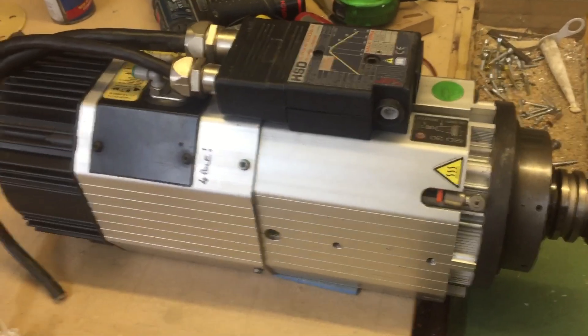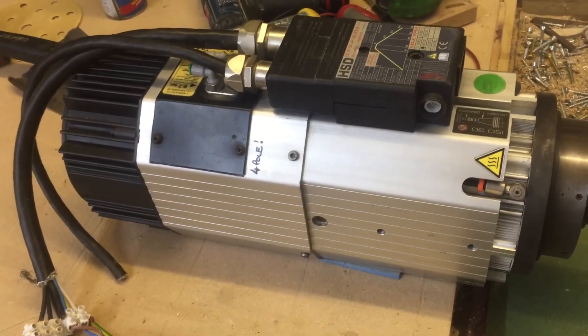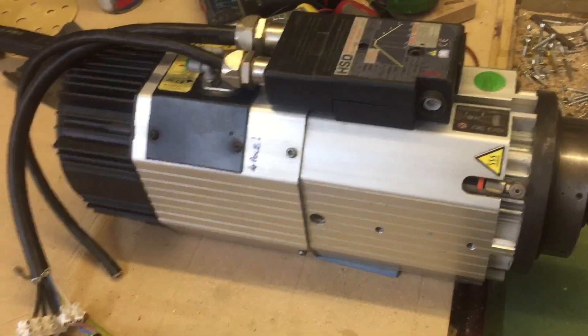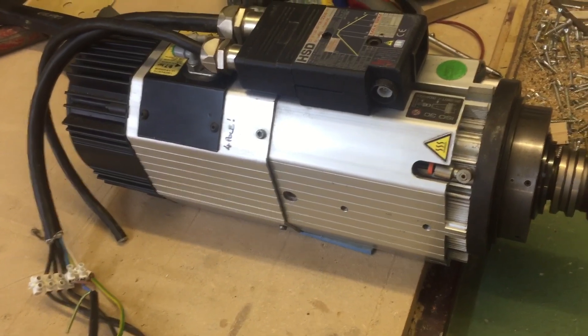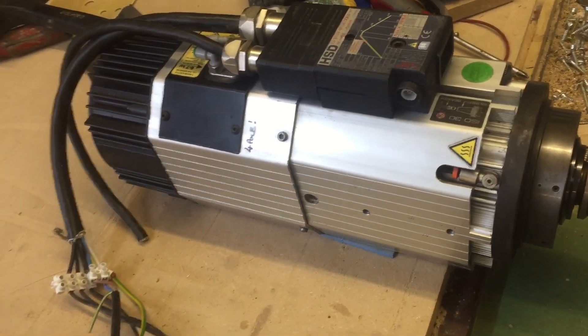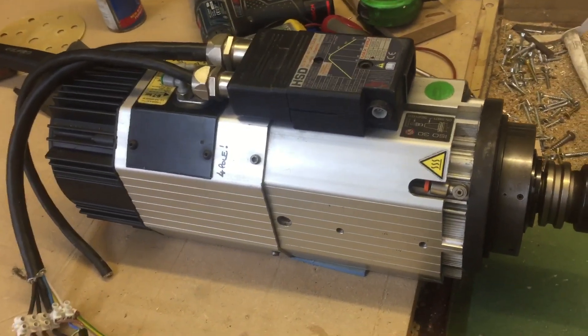It's started up. I'm not sure exactly how I've got it set — 200 Hz, I think. So there she is, it's 200 Hz, which would be 6,000 RPM.